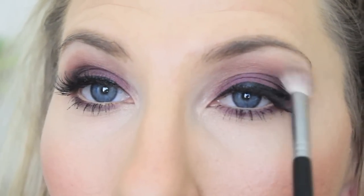I hope you guys enjoyed it — I really do love this look. Thank you guys for watching. Love you all, bye!